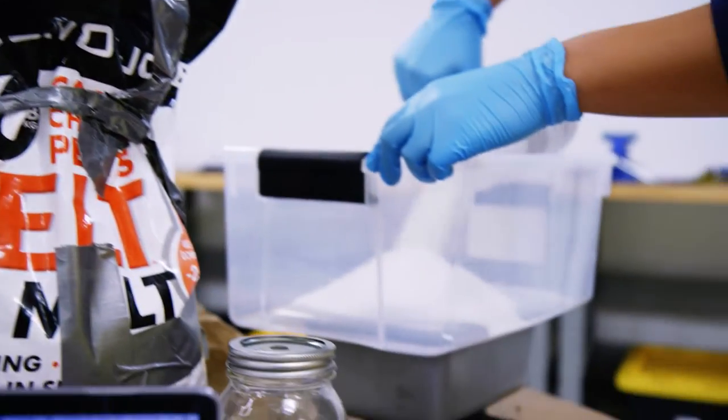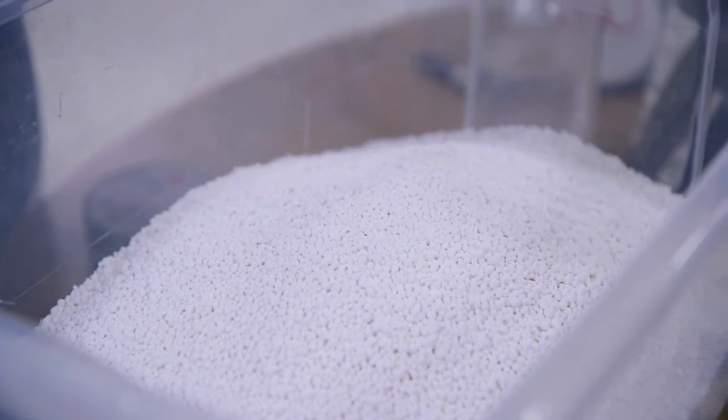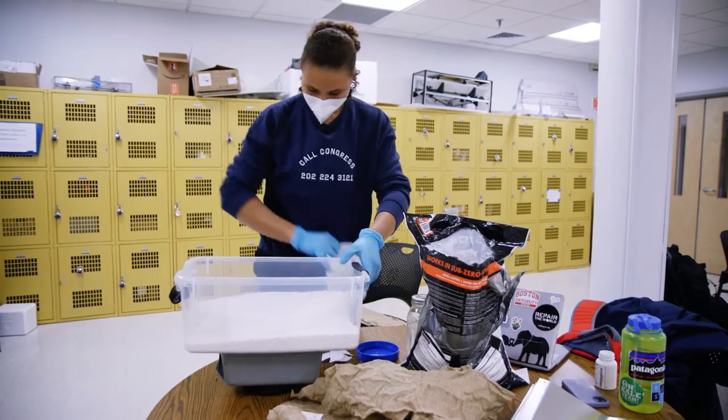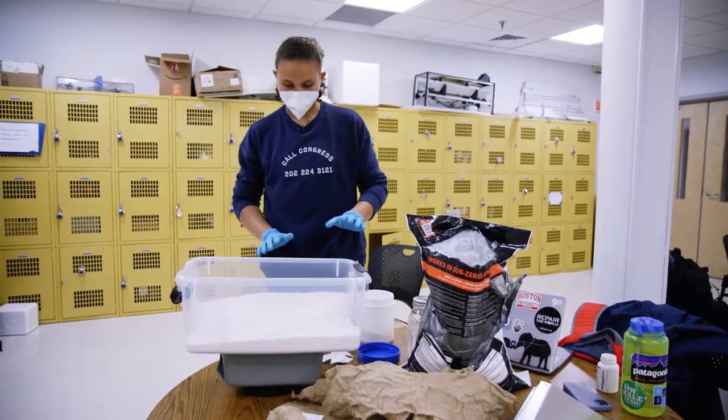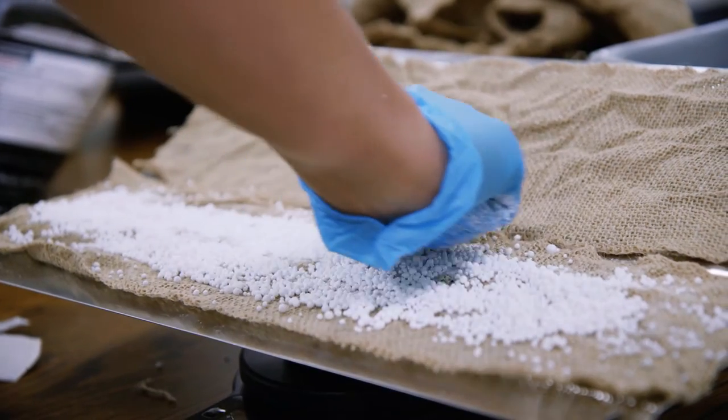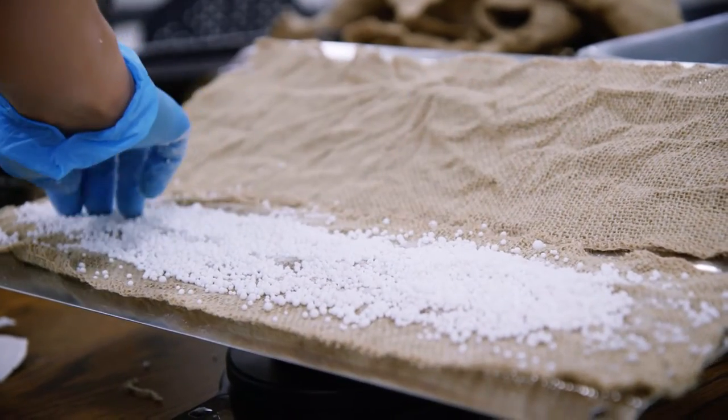The first thing that happens is we're using a desiccant. A desiccant is a chemical that tends to absorb water. These desiccants have a natural affinity for water, so they literally pull the water out of the air. What I'm going to do is take a mixture of these two desiccants and put it on these trays with the burlap.